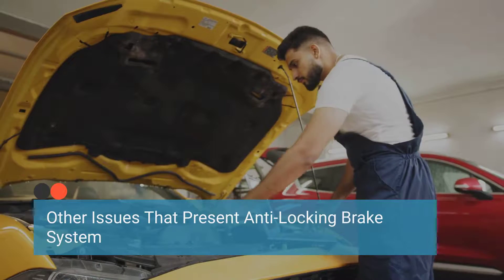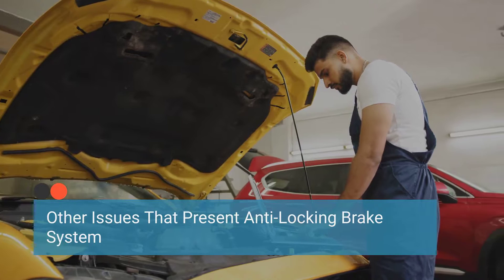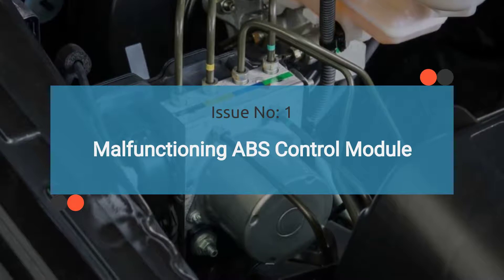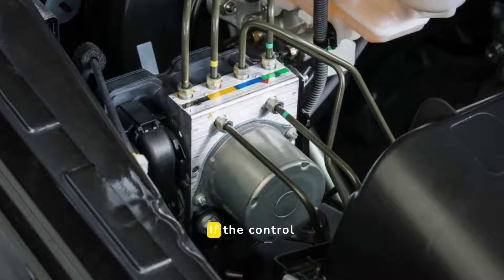When a car exhibits the symptoms mentioned above and the ABS wheel sensor has been checked and found to be in working order but the issue persists, it's essential to inspect other components of the anti-lock brake system. Issue number one is a malfunctioning ABS control module. The ABS control module processes the signals from the wheel speed sensors and controls the anti-lock braking system. If the control module is faulty, it may not interpret the sensor signals correctly, leading to the ABS light being illuminated and loss of anti-lock braking function. Check out the video in the corner for guidance on diagnosing a faulty ABS control module.